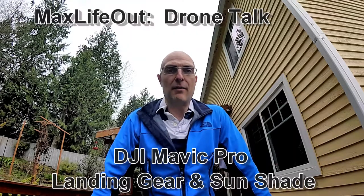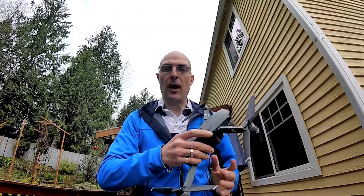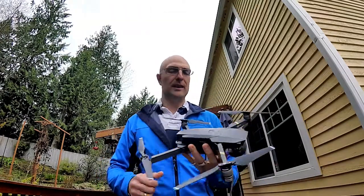Welcome back to Max Life Out Drone Talk. I have been having a blast with my Mavic Pro — it's been absolutely awesome. I took it to Cannon Beach just recently and did some footage.